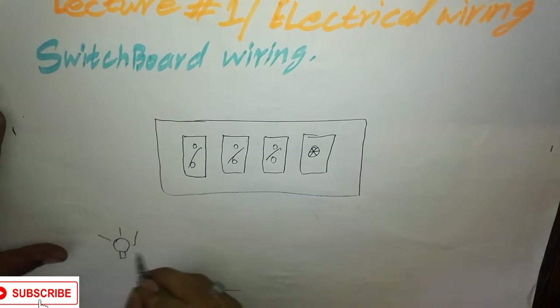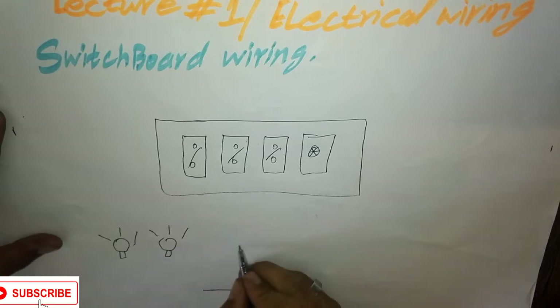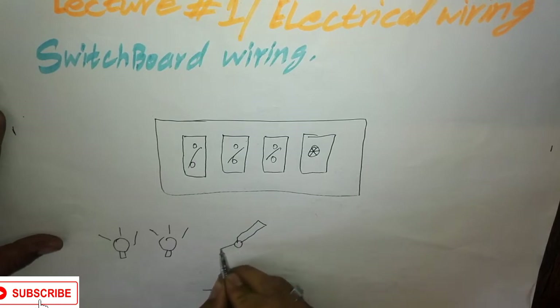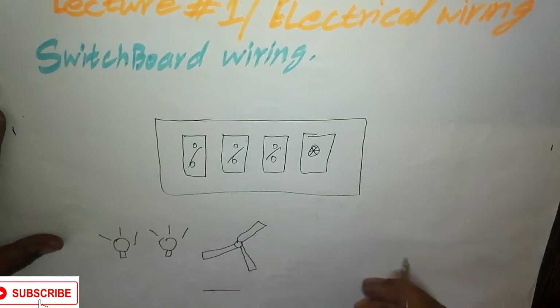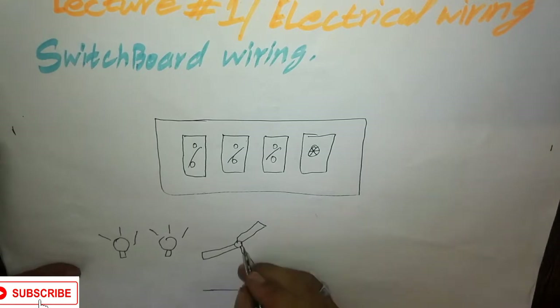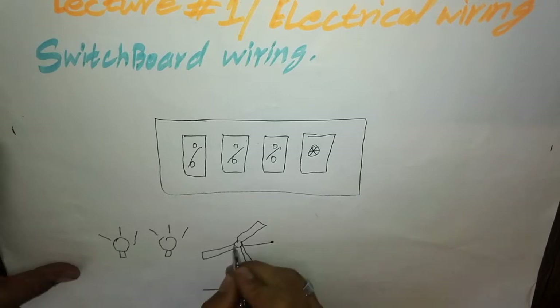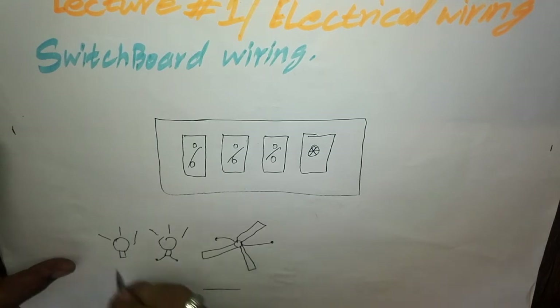Suppose we have two lamps or bulbs — this is bulb 1, this is bulb 2 — and a fan. This is a typical ceiling fan. There are two wires in the fan, and similarly there are two wires in each bulb.